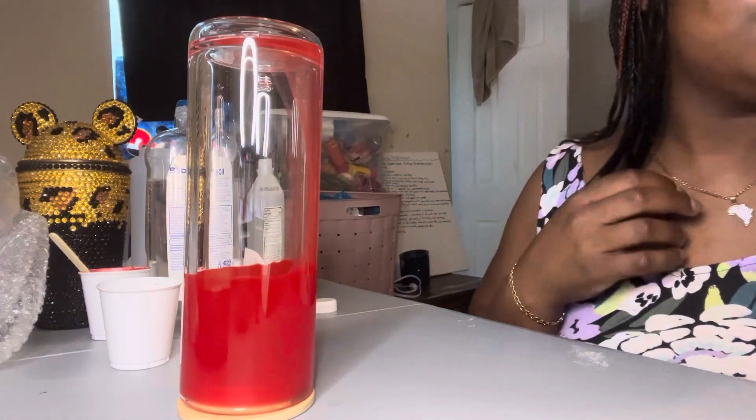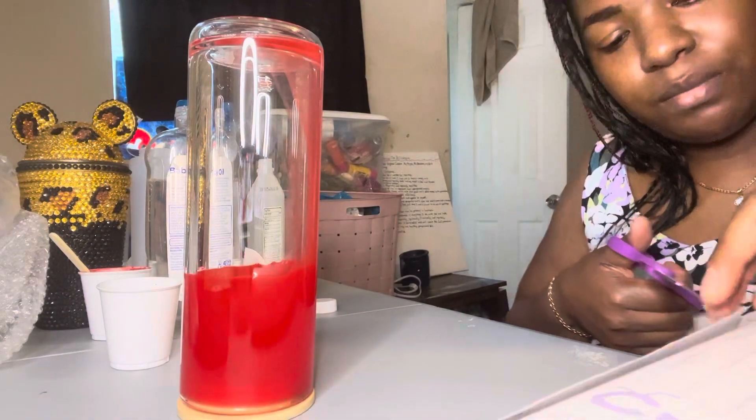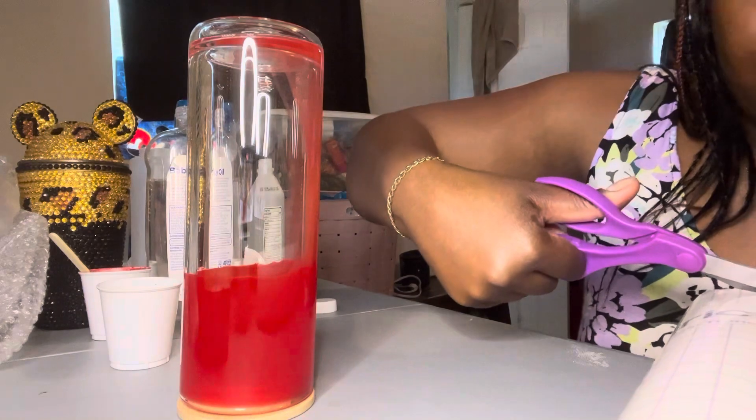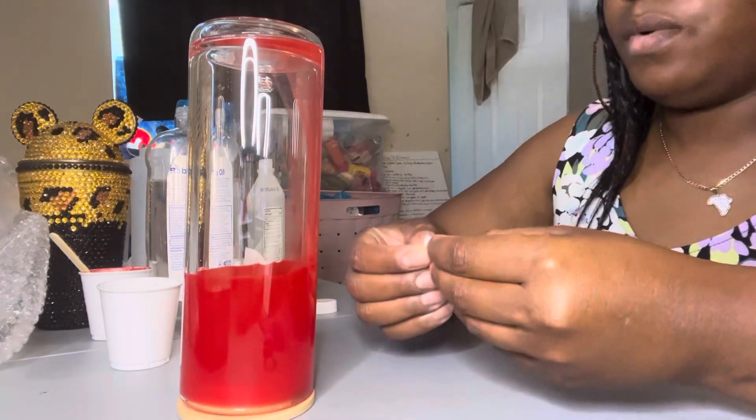Okay, so next we'll cut a little piece — I'm gonna use some transfer tape. Cut a little piece of transfer tape and put it on the bottom to cover the hole. And I didn't have to put a hole in here because these already came with holes.